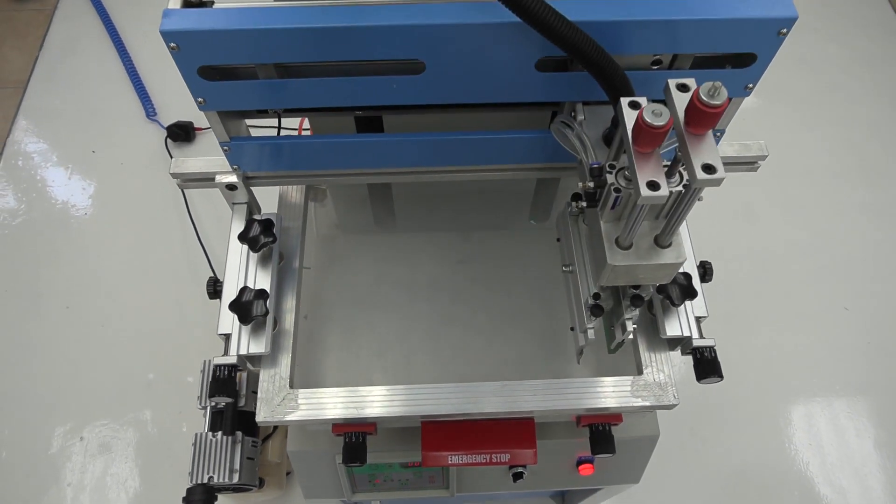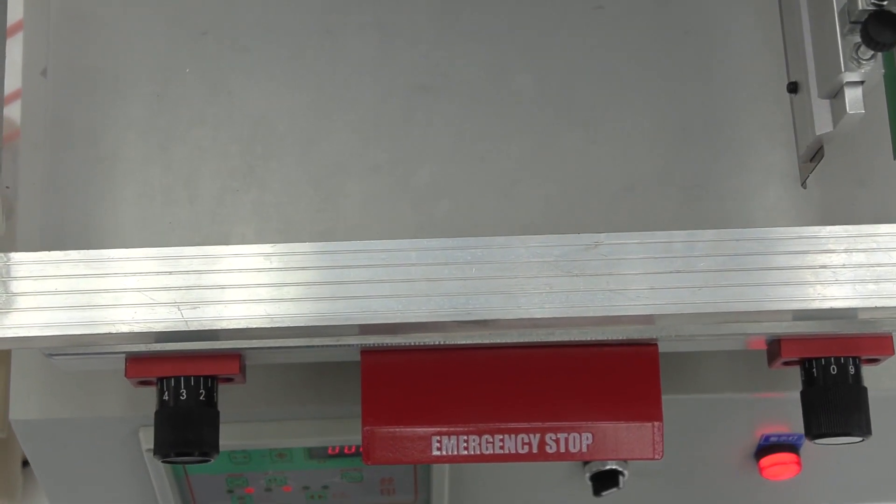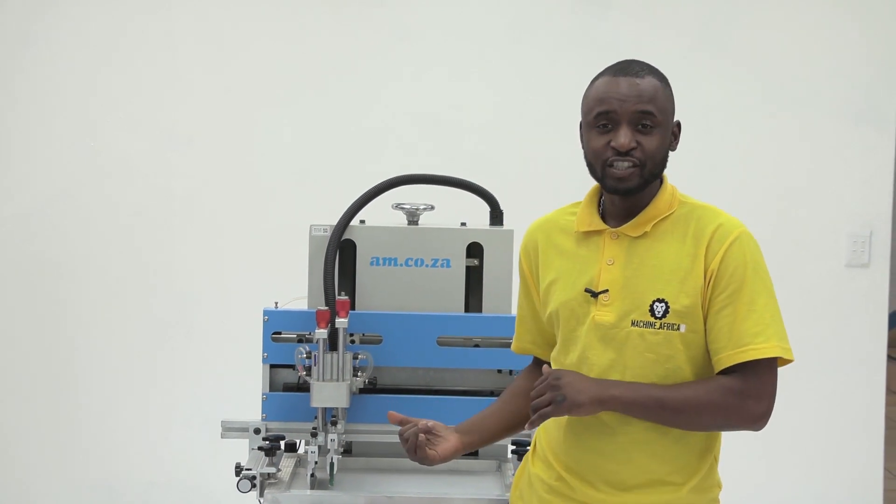Thank you very much. And of course, the price is just as inviting as the machine. Just call sales for more information.